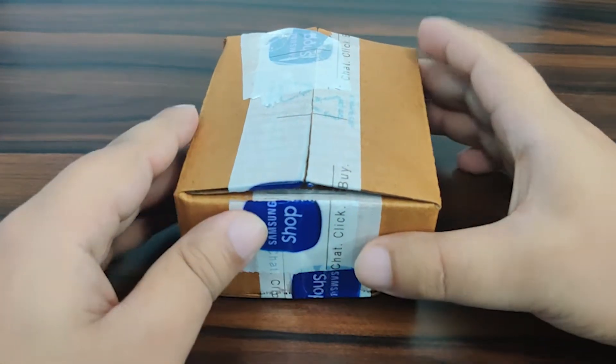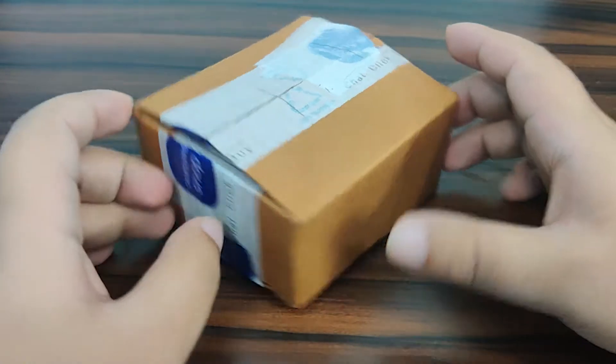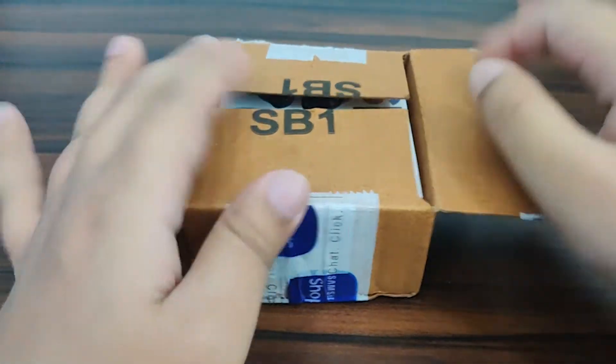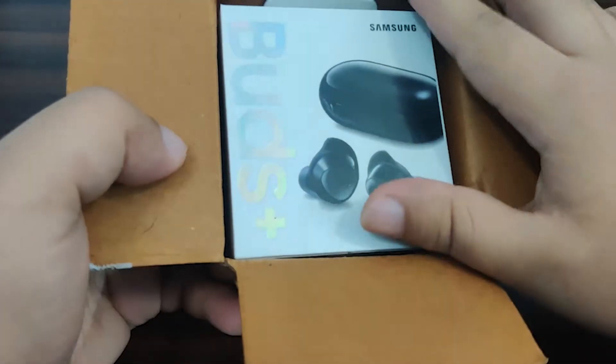Hi guys! Welcome to this another new unboxing. This is a special one. This package has come from Samsung shop. I just opened this small box and what we have here is Galaxy Buds Plus.